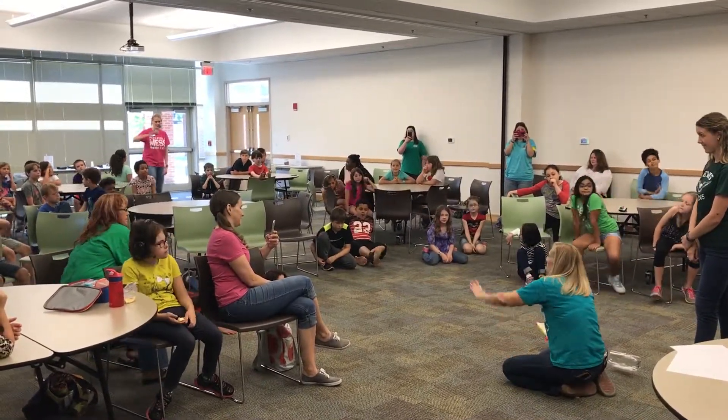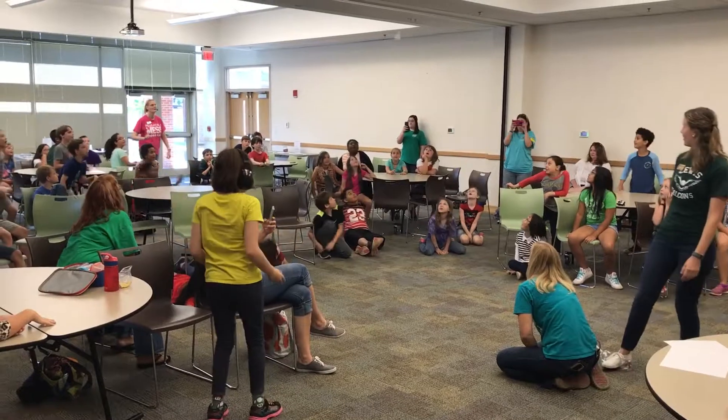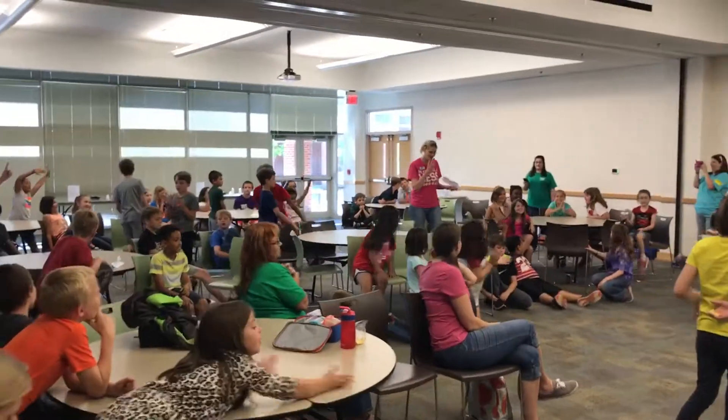We're going to do our countdown from five. Here we go. Five, four, three, two, one.